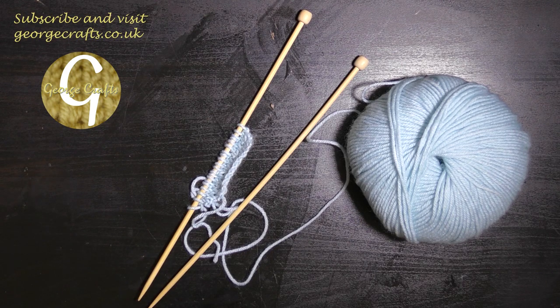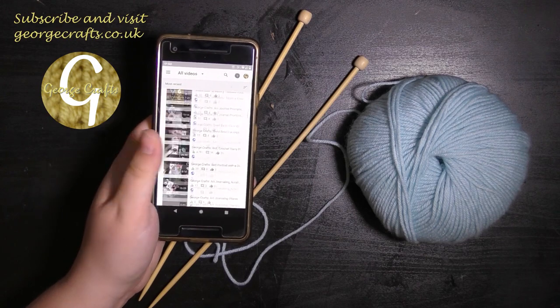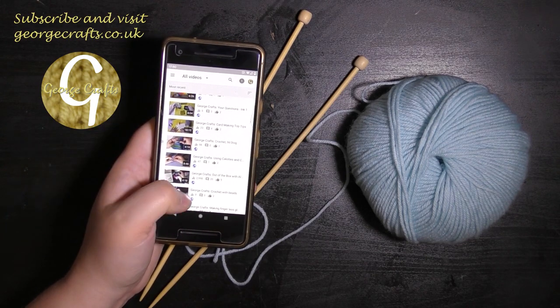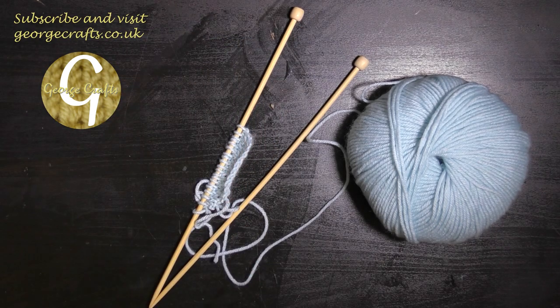Some of you that have been following me for a while will know that I have done more than a few YouTube videos. The most popular ones have been the videos on how to make the Aldi Harry Potter kits and the Aldi Shark kits. Lots of people have managed to find me via googling Aldi craft kits. I am nothing to do with Aldi — I just want to put that out there, although at this point I do feel like they should be paying me.